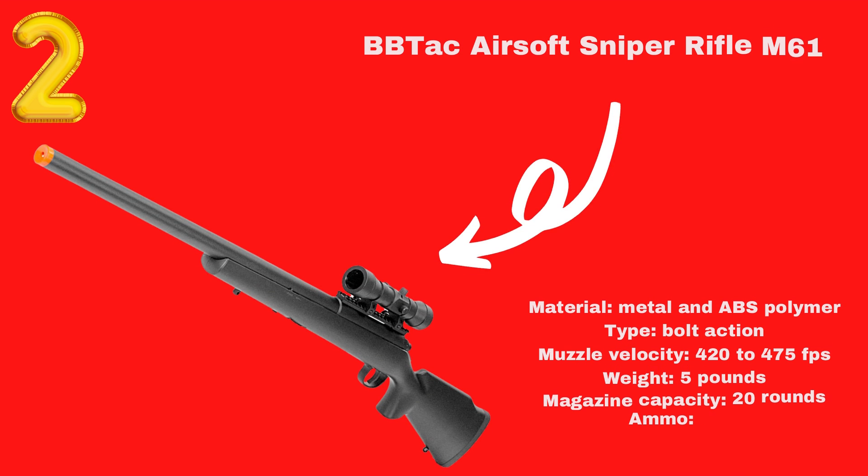BBTAC M61 Best Spring Powered Airsoft Sniper Rifle. If you want a great firing mechanism in your airsoft BB gun, look no further than the BBTAC M61 Spring Rifle. This pellet gun looks and feels great. The barrel and most parts are fashioned out of metal while the frame is plastic.